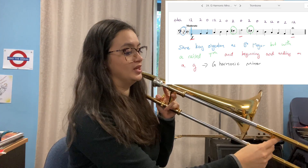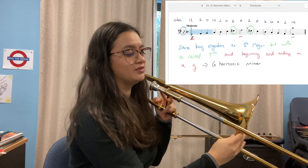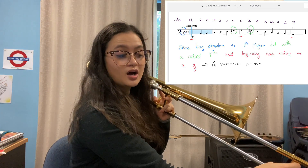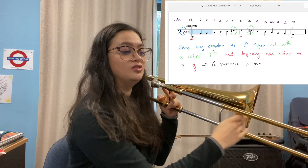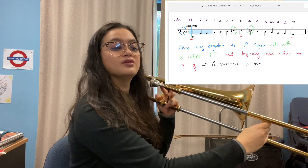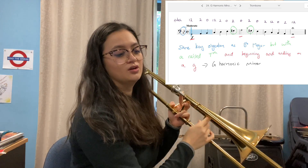For trombone, we're going to go G, A natural, B-flat, C, D, E-flat, F sharp, G. It's actually easy because you don't have to go back to one — you go three, five, four, and then five, three, four, six, and all the way back down.